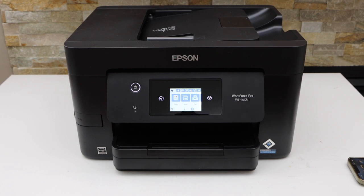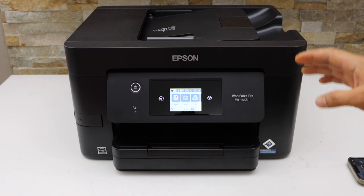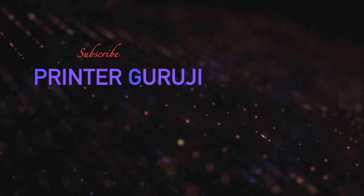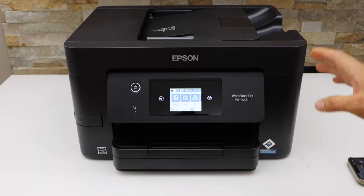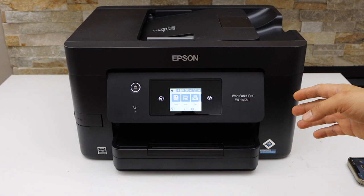In this video I'm going to show you how to do the Wi-Fi setup of your Epson WorkForce Pro 3823 all-in-one printer. First, we will connect this printer with the Wi-Fi network of your home, and then we will add it in our Epson mobile app.